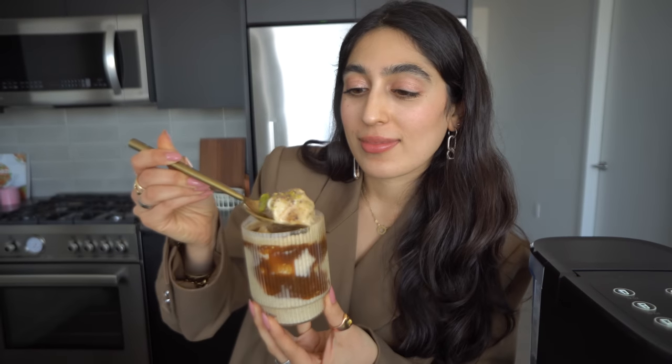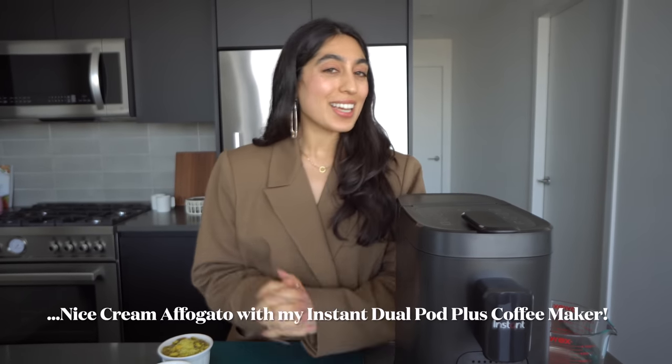And now for the best part. My name is Salma Dada. I'm a TV host, cookbook author, and founder of my blog, Dada ETH. And today I'm going to show you how to make a nice cream affogato. It's a really fun and plant-based take on a traditional affogato using nice cream, aka banana ice cream, with some espresso, pistachios, and chocolate. You are going to absolutely love it. It's going to be chef's kiss.